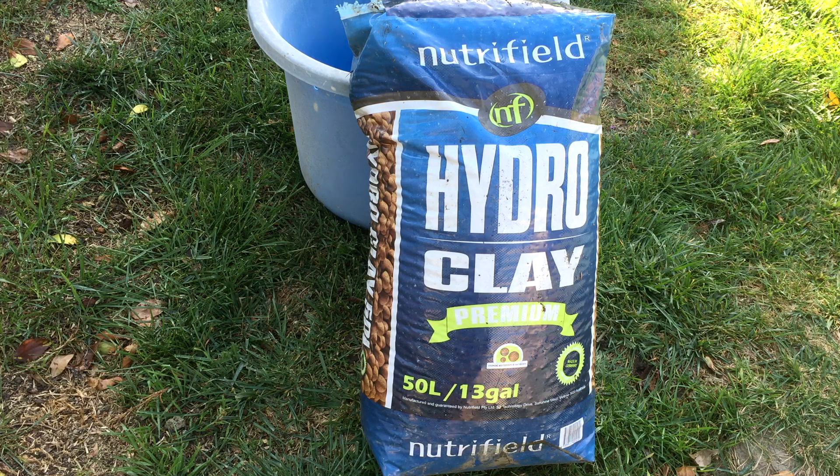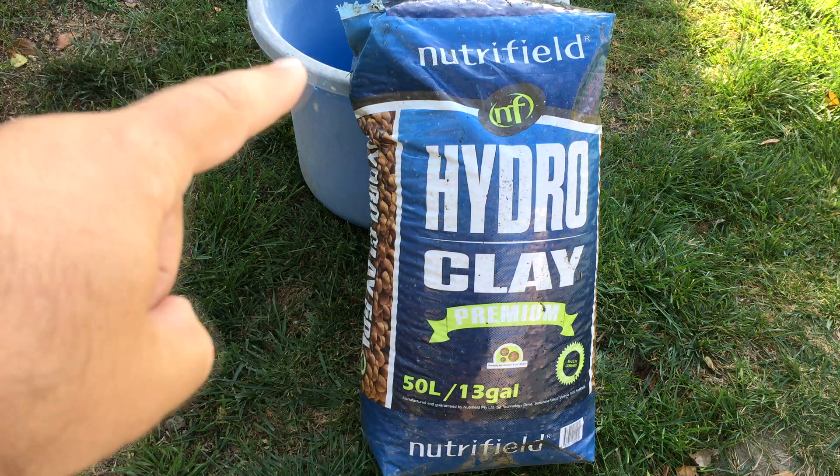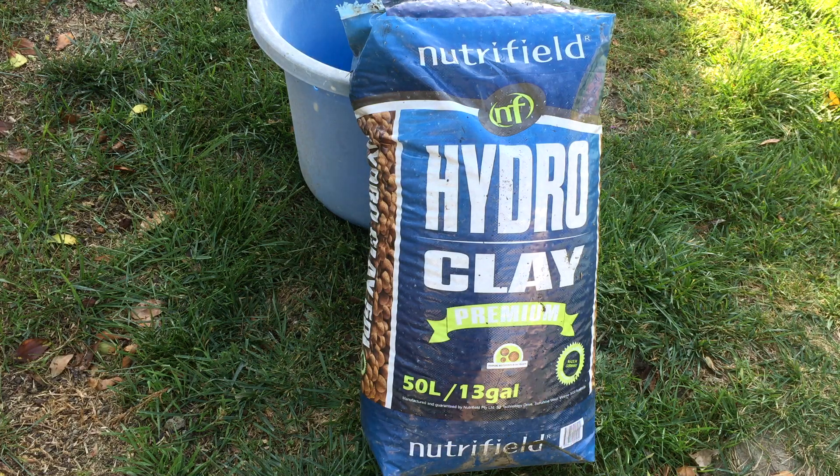I basically just open the bag up and then I'll wash little bits at a time, and let the water kind of drain into my grass — because I don't ever water my grass, but it gets watered this way. So maybe I'll show you a little bit of washing and how I do it. Let's get to that.